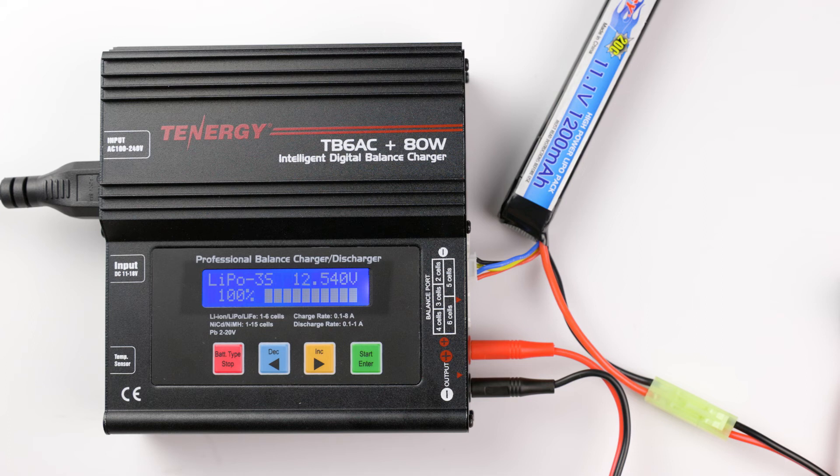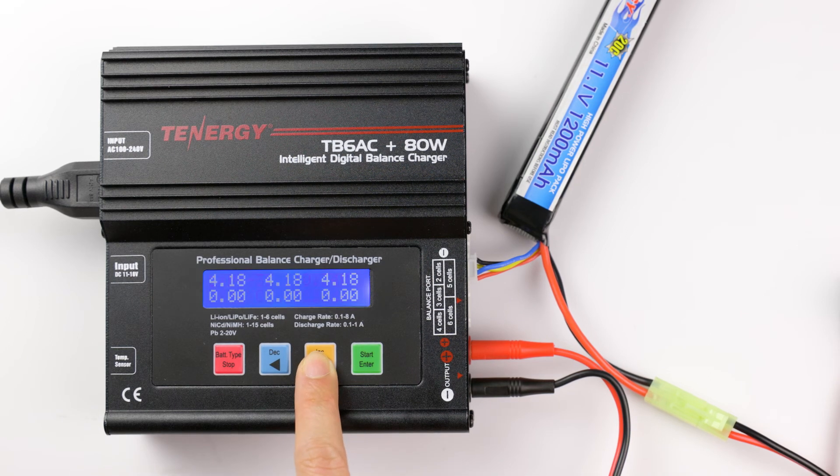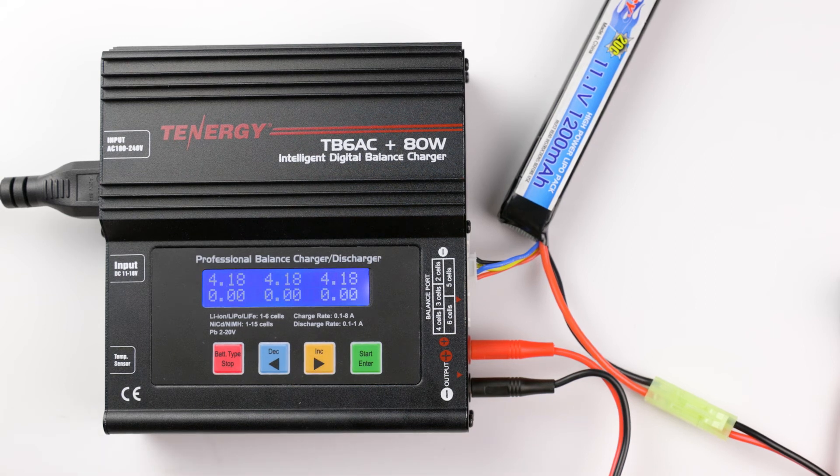If you have the battery balance connector connected, you can also check the individual cell voltage to see if they are balanced by pressing the increase button. The cell voltages are similar to each other here, so this battery pack is already balanced.